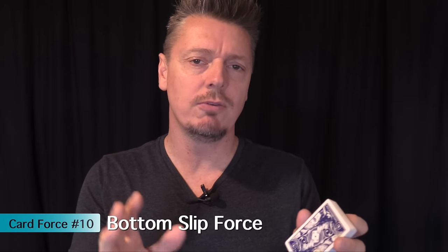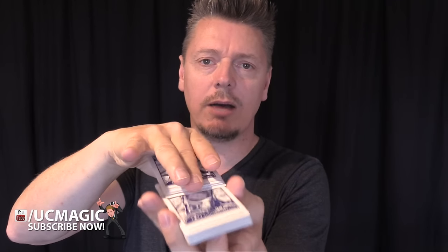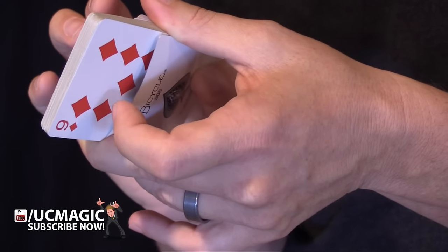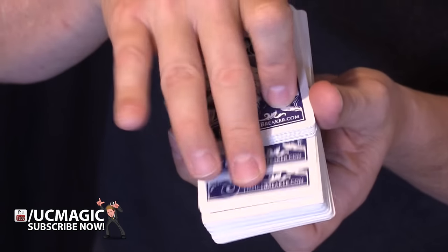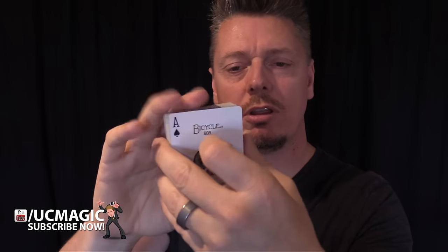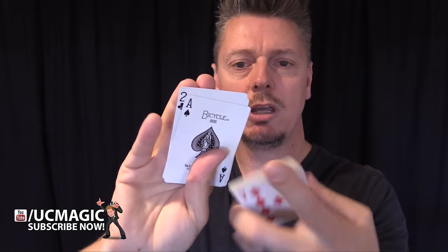This next one might be the first card force most people learn because it's so simple. You pull back cards one at a time until they tell you to stop, then lift up the cards and there's the force card. As you slide back the top cards one at a time, underneath you've pulled the bottom card along with your thumb. When they say stop, it's a simple matter to lift up the cards and the bottom card comes with it. The setup is just putting the force card on the bottom, and as you pull back the top cards, slowly pull back that bottom card so when they say stop you can reveal the force card.